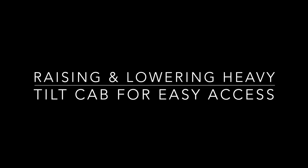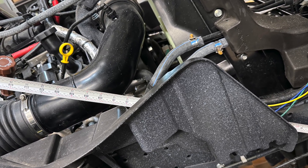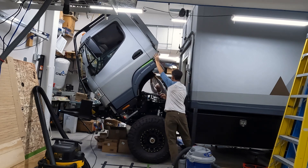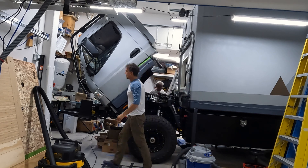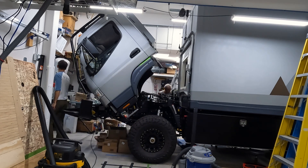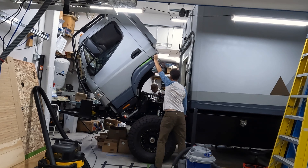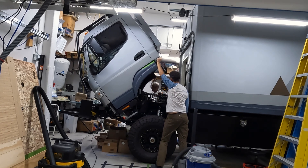So going out, opening it up, taking some measurements, understanding what's going on with how this cab can lift, how it can be supported, and how I can actuate it to help raise it. I considered many things: a manual lift, hydraulic lift, certainly different electric lifts or motors, hand cranks and things like that.